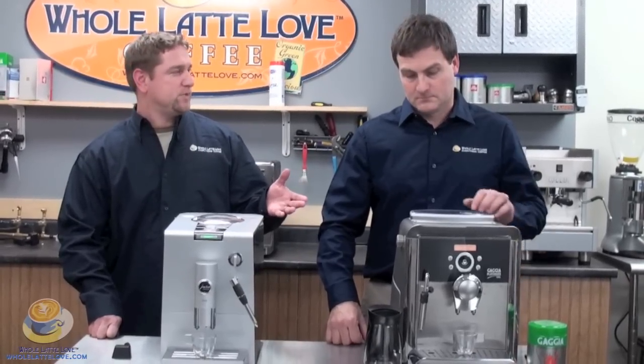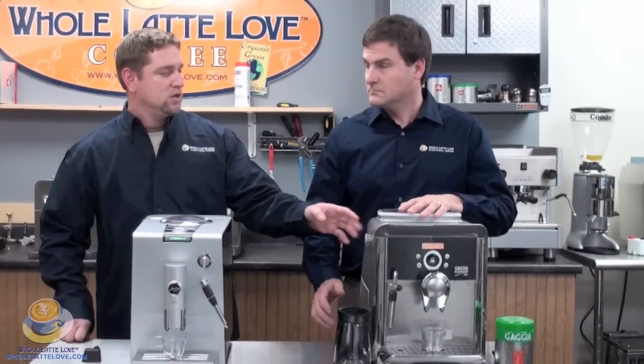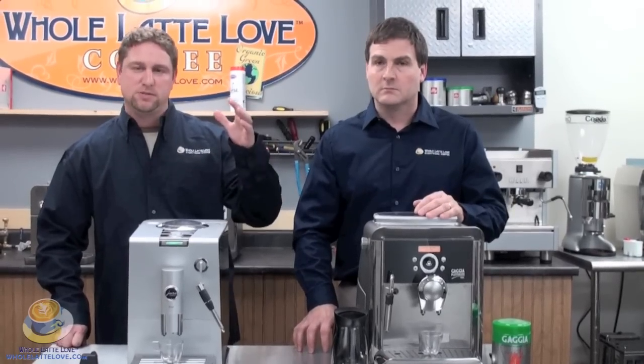A super automatic espresso machine is basically a machine that has a built-in grinder where you put coffee beans in, you put water in the water reservoir, you press a button and it grinds and tamps and makes the espresso for you.